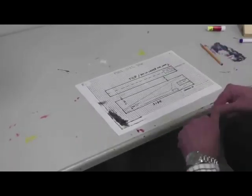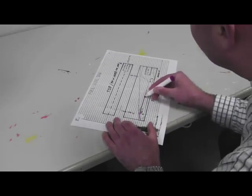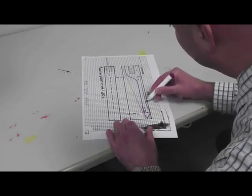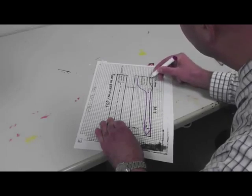Draw your car on the full size drawing. Remember to keep it at least two blocks thick. I'm using a marker so you can see better, but I recommend using a pencil so you can erase mistakes.